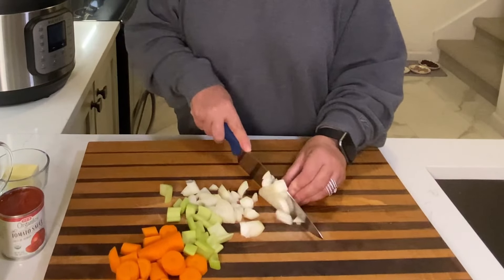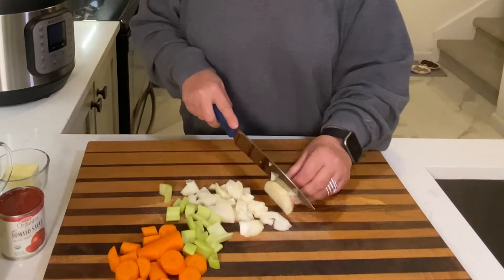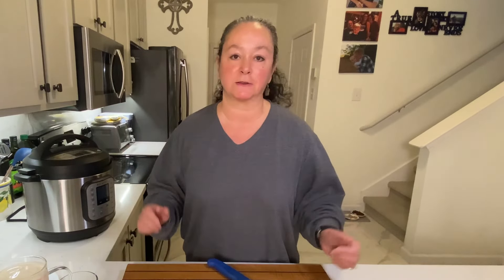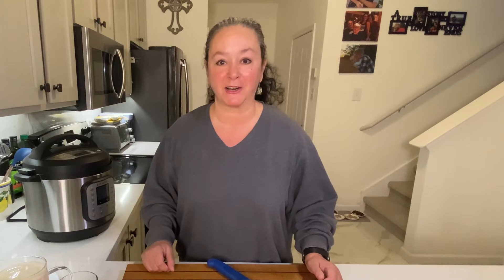There's just something so comforting about a big bowl of soup. And really, this is so healthy — much better than getting something out of a can, and it just takes a few minutes to do. So let's get it going.